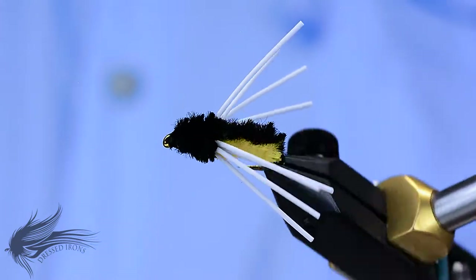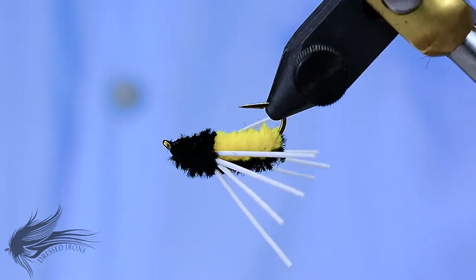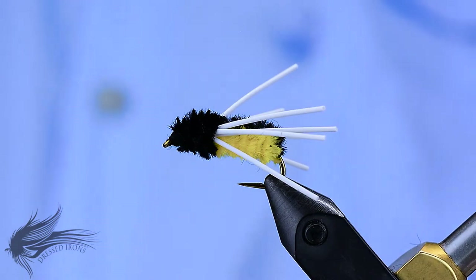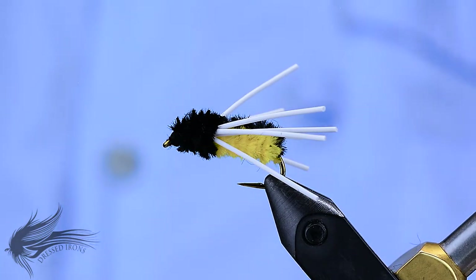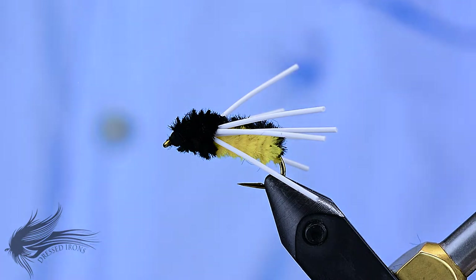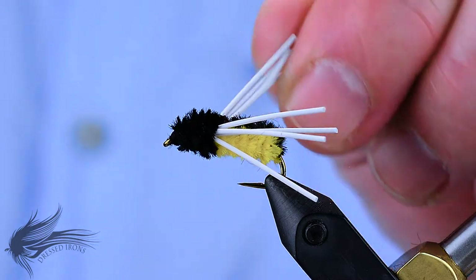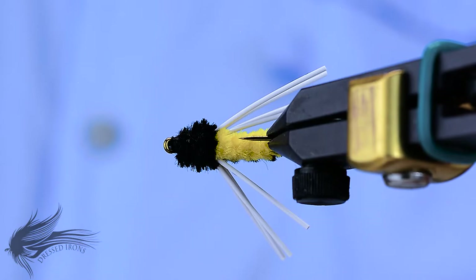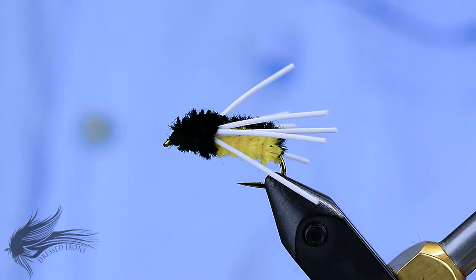I've got another great panfish subsurface fly for you this week. This is called the Humbug. There's really not much to this fly — there's two different colors of chenille that make up the body and some rubber legs, very typical of a lot of panfish flies. But the interesting thing is that one color of chenille is run down the back of the lighter color, and it gives it a nice contrast.